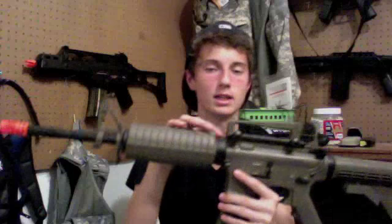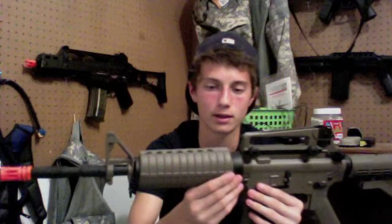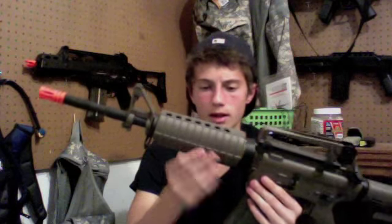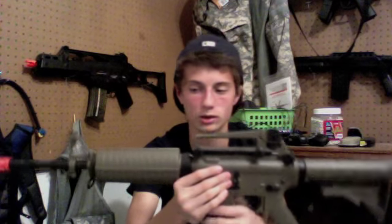Moving up you have the delta ring, which when pulled back releases one of your heat covers, housing the 1200 milliamp battery that is provided with the gun. It's not a stick type and not a nunchuck — kind of like a brick format. It'll last you all day and you won't need to buy anything else.